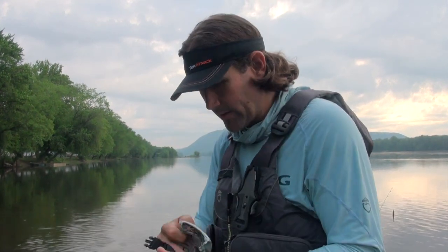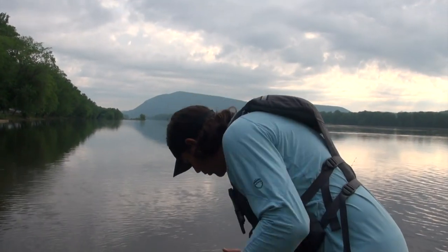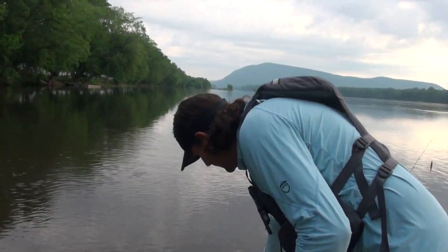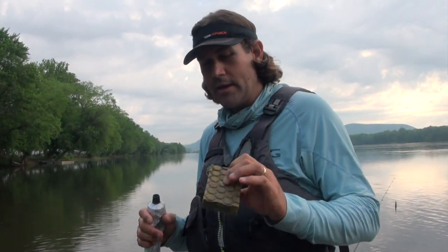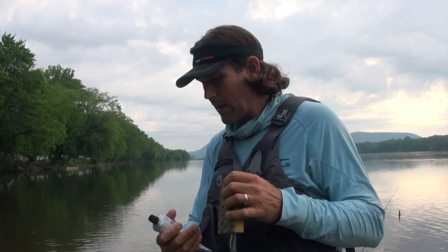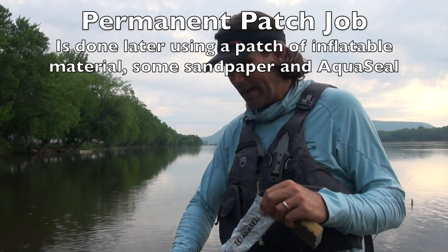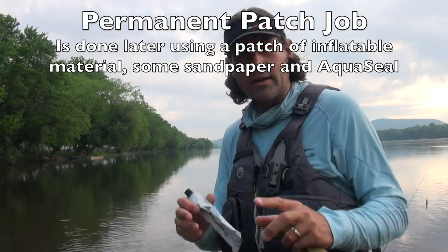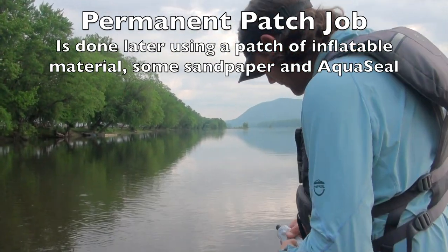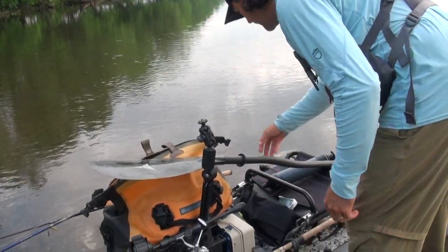We're gonna pump a hole in this and I'll show you how quick it is to repair it — but you gotta have this stuff with you. The more permanent fix: you get some of the material, sand it with a sanding block, get the Aqua Seal on there, deflate it, slap the patch on, and let it sit for a day. That's a very good permanent fix.